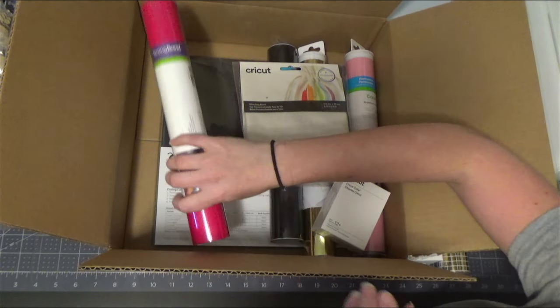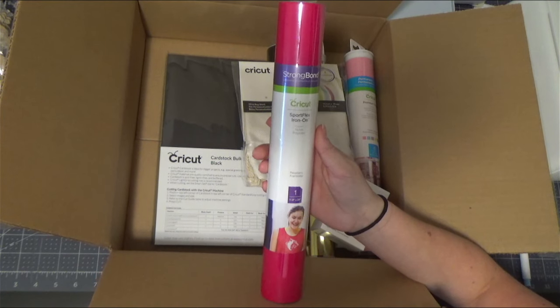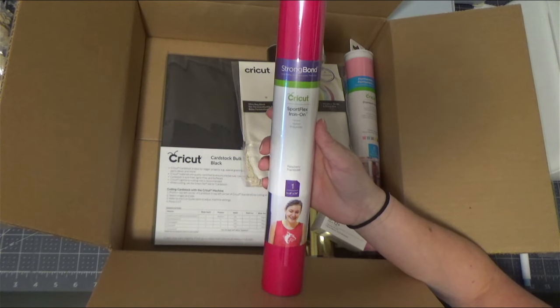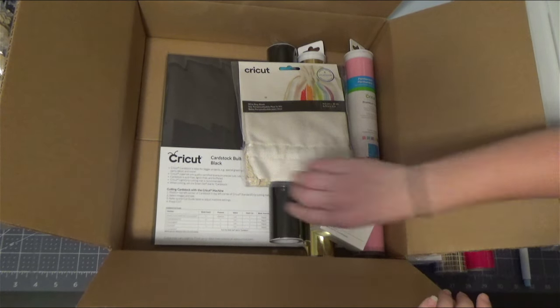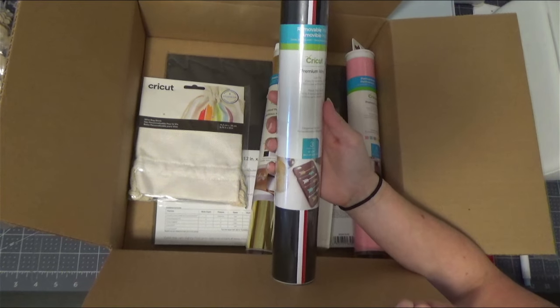You're going to get Cricut Sportflex iron-on in the raspberry color. It is one 11.8 inch by 24 inch sheet, and remember that Sportflex is only for nylon and polyester, so keep that in mind before you use it.